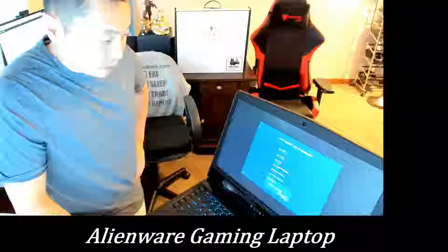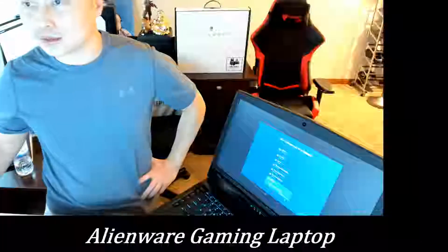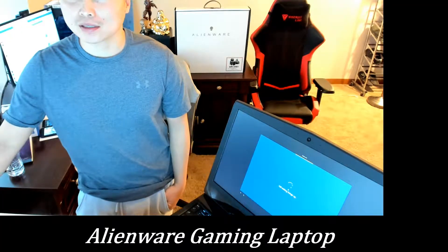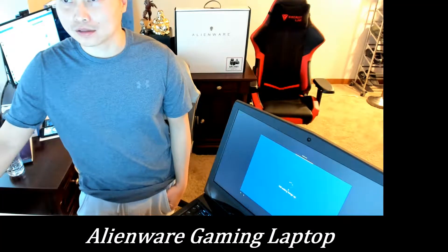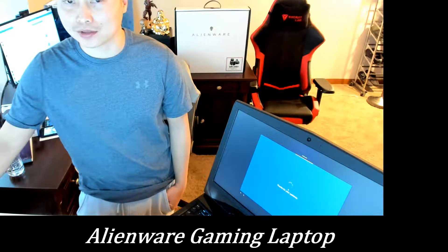Mission accomplished — all linked up. I'm going to pause this because it's probably going to try to update. It's been like 10 minutes already waiting on this update.